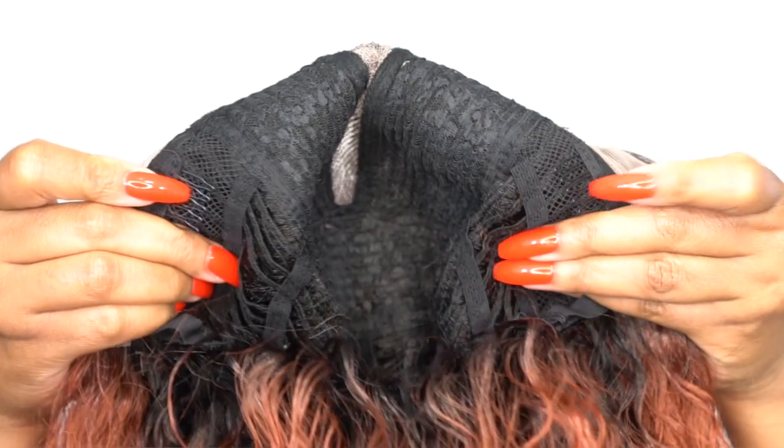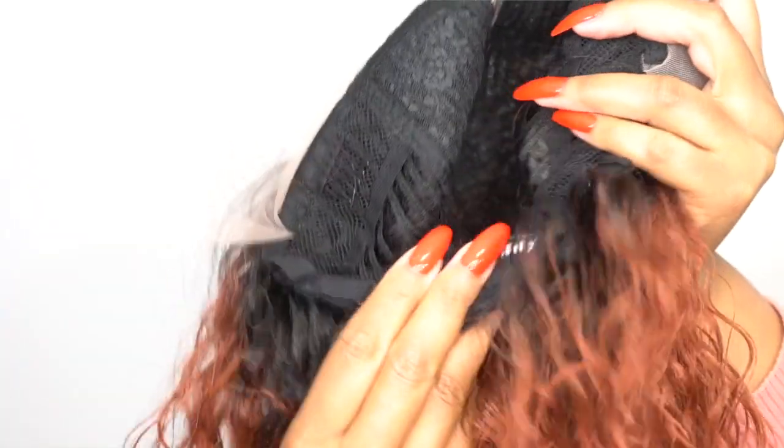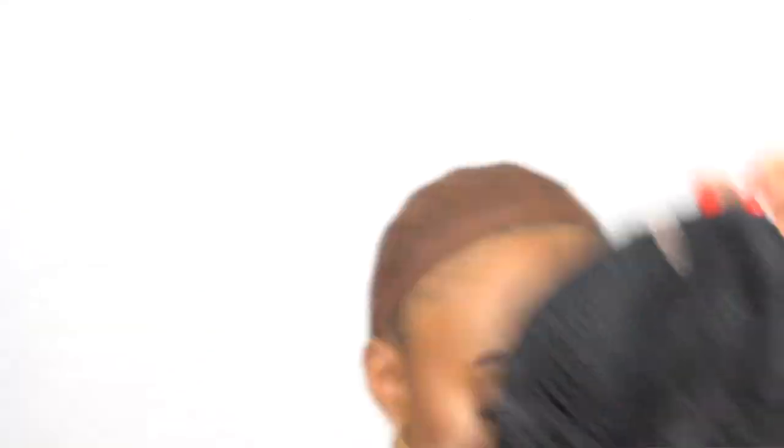Let me get into the cap construction to end this review. You get two combs up front, one at the back, and the adjustable straps — this is a regular cap construction. It fits pretty comfortable; I would say it's about medium cap size. It's very comfortable with a little bit of extra room in there, but not that much stretch, so keep that in mind.